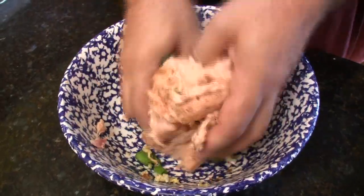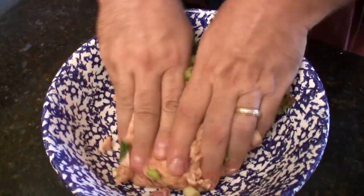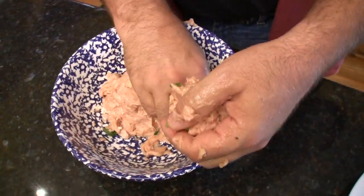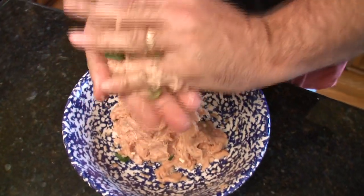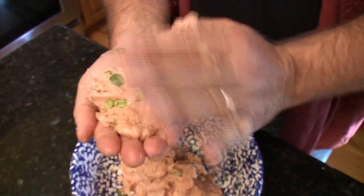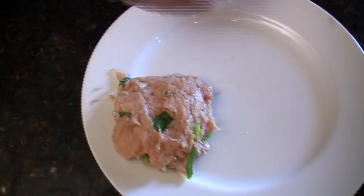Just mix all that together. Then break off a piece and make a patty. There you go — one patty done.